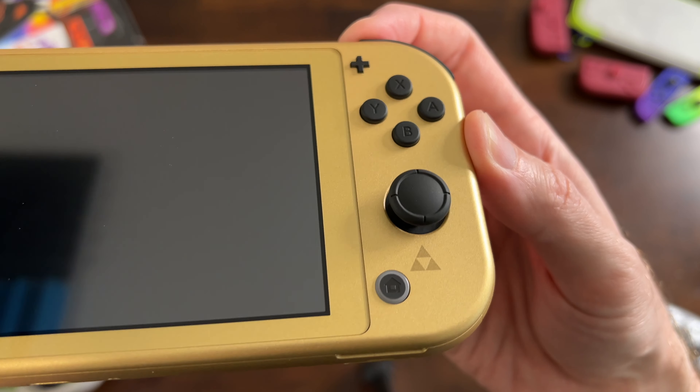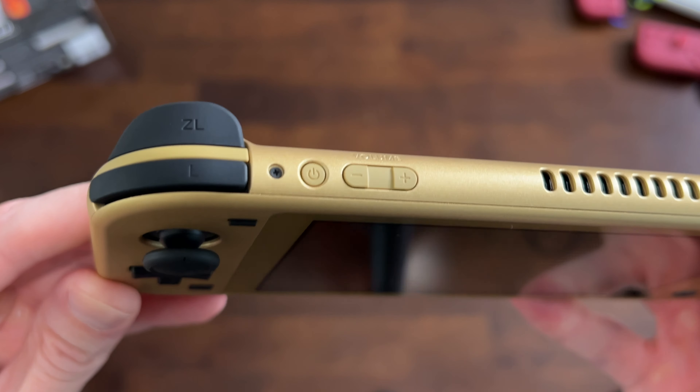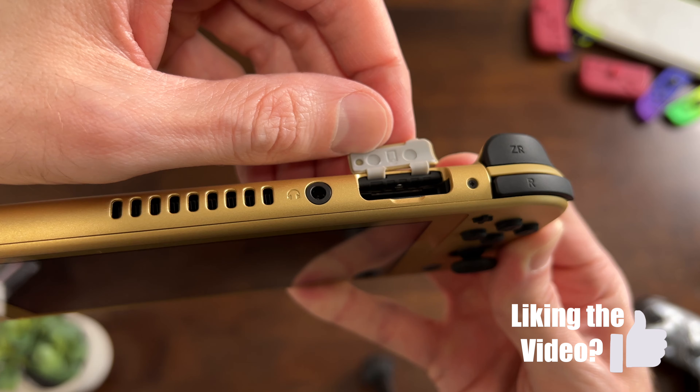That little Triforce logo is ever so slightly darker gold, and the buttons are gold on gold. This color scheme is awesome. To be fair, black and gold has always been one of my favorite color combos.